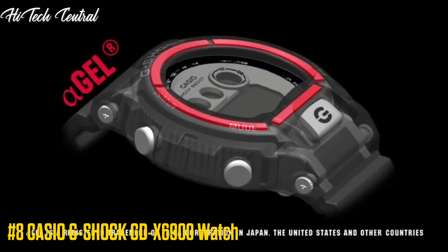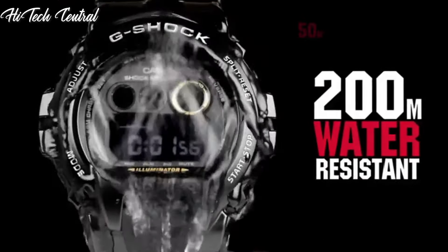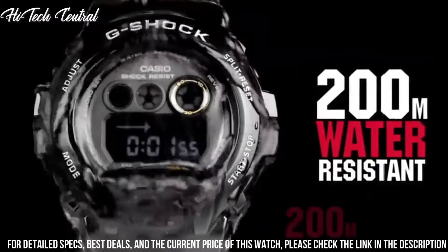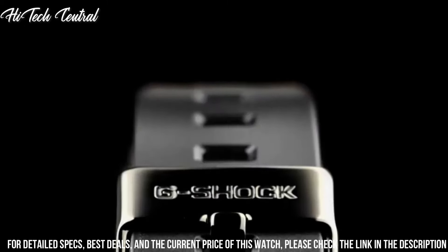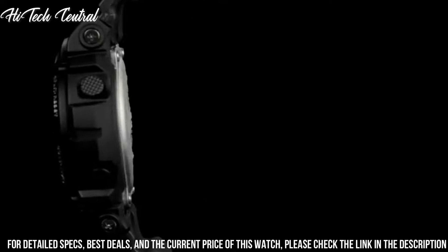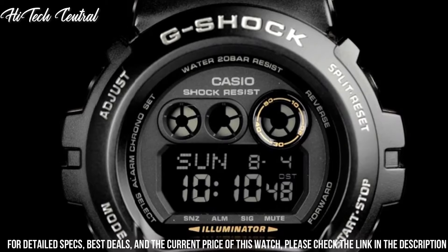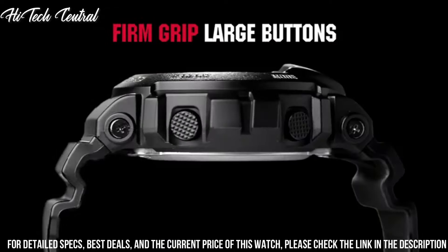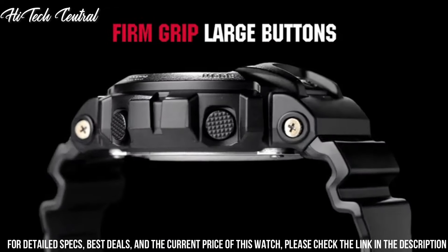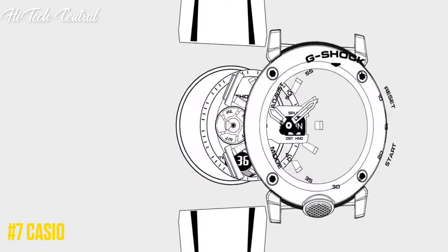Number 8. Casio G-Shock GD-X6900 watch. Display type: digital. Case diameter: 5.4 cm. Case thickness: 20.4 mm. Band material: plastic. Band color: black. Dial color: black. Special features: made in Thailand. Item weight: 2.79 oz. Movement: quartz. Water resistant depth: 200 m. Item shape: round. Dial window material type: inorganic glass.